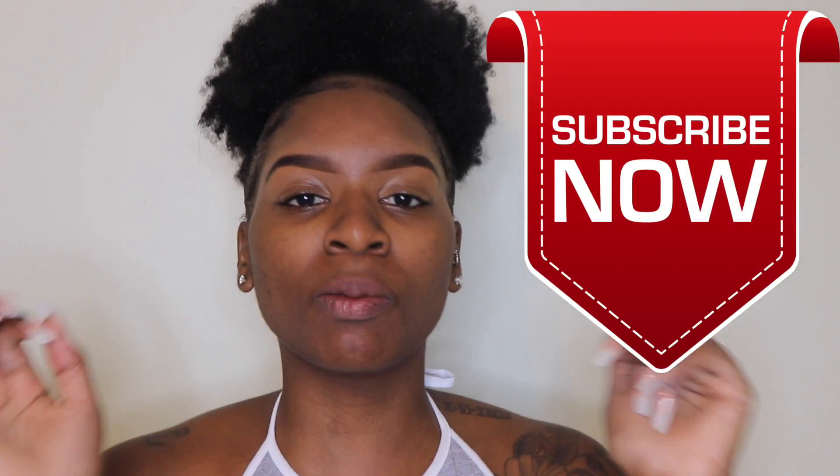If you are not already subscribed, go ahead and hit that subscription button. I have some vlogs and videos planned to keep you up to date on what's going on with my new house and my new ring. We are quickly on our way to 2,000 subscribers, so tell a friend, tell your homegirl, tell your auntie, tell your mama — let's get right into it!